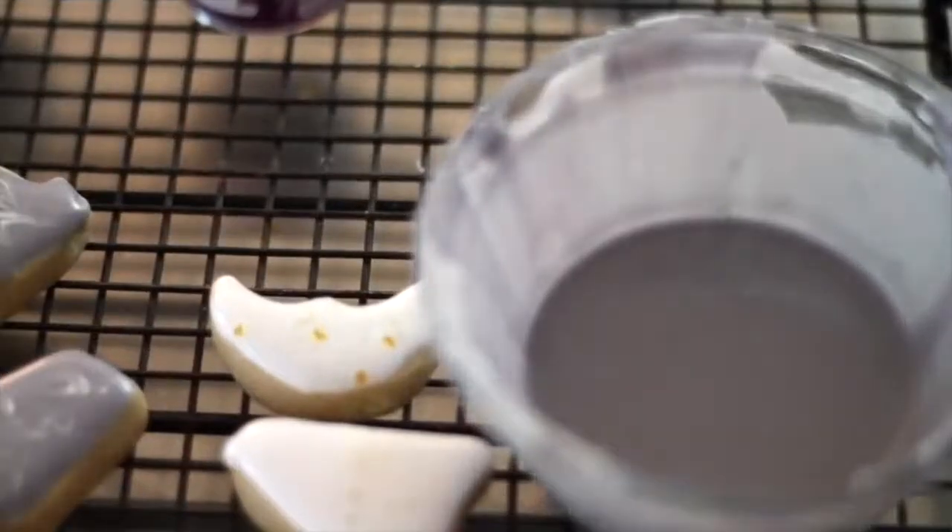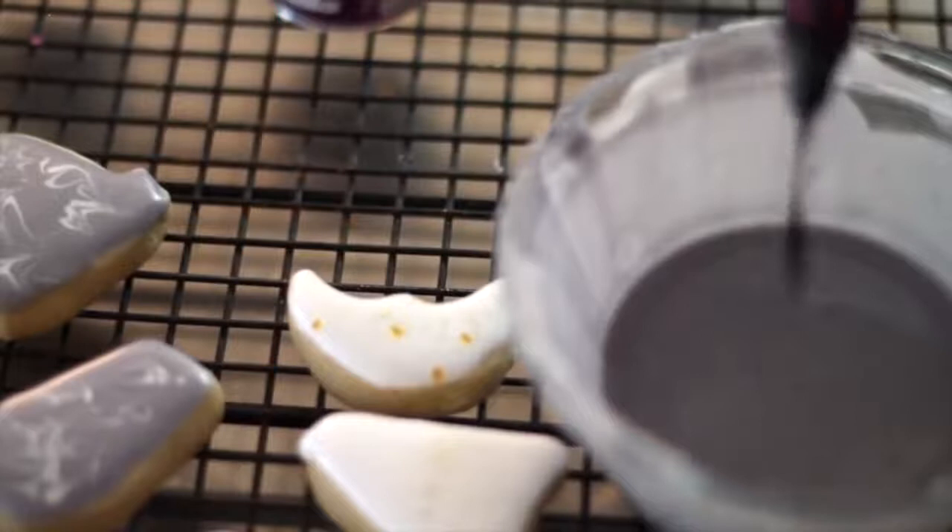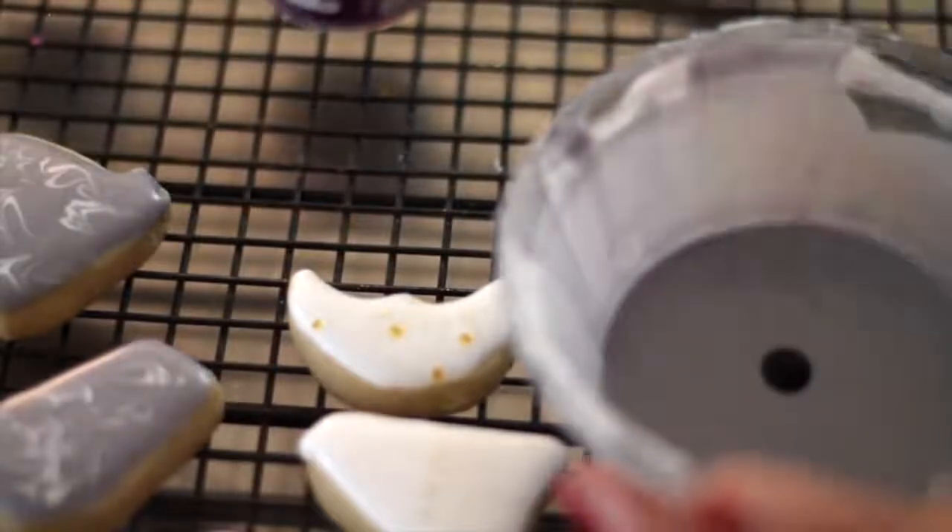Now to my gray icing I am going to add a little bit of black food coloring to make my black icing.